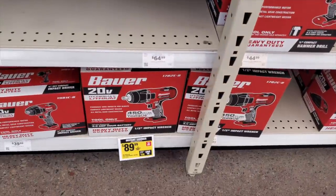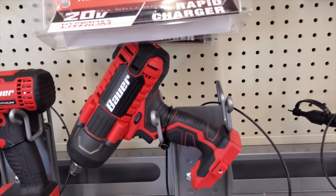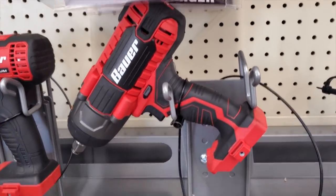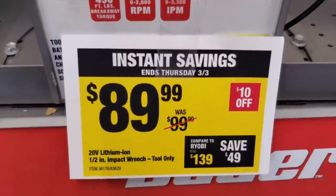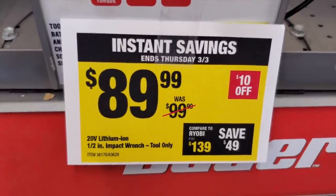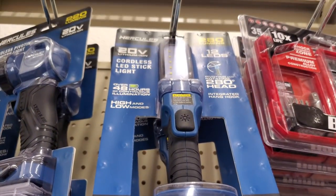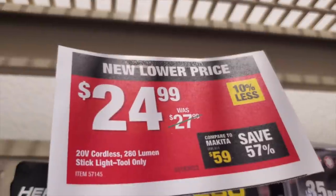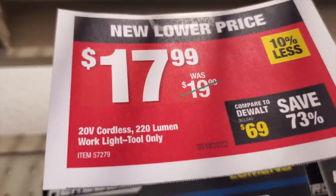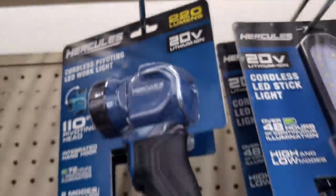$34.99 for that battery, and then you've got this half-inch impact wrench. Mainly for the DIY crowd — if you already have these batteries, it's worth it. But if you don't, I wouldn't buy it; it's way too much. Plus, you can get as much torque — 450 foot-pounds — with the other impact wrench and it's half the size. The newer ones are $24.99, and $17.99 for this 220-lumen light.